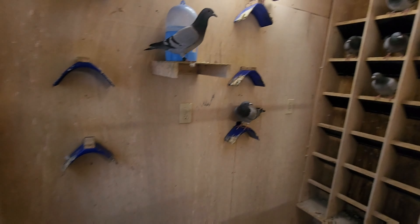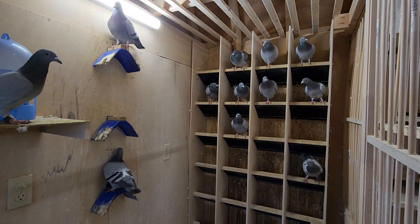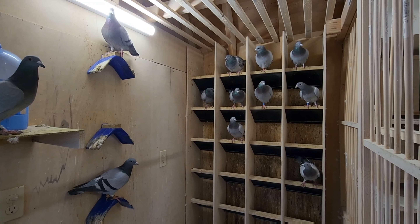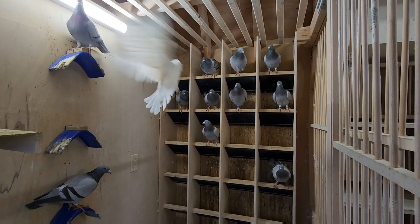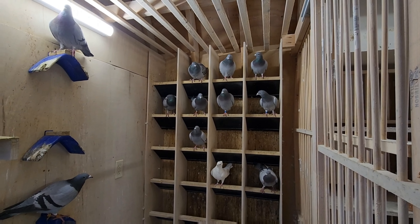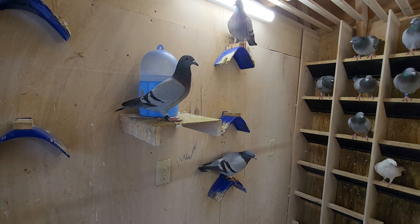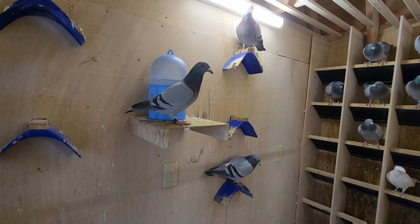I'm going to organize this a little bit, because I have to make space for the cages where I put my breeders together. Tengo que organizar esto un poco, a ver dónde hago espacio para poner las jaulas de las reproductoras.